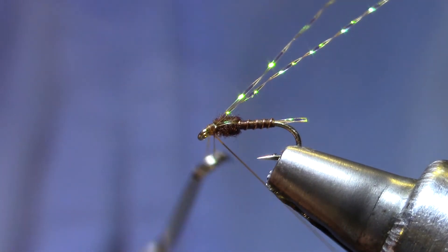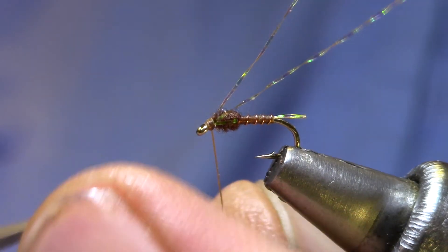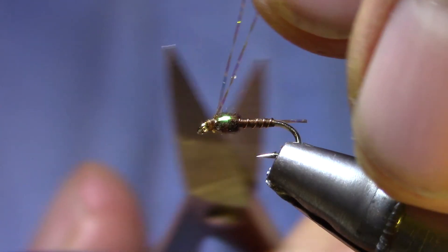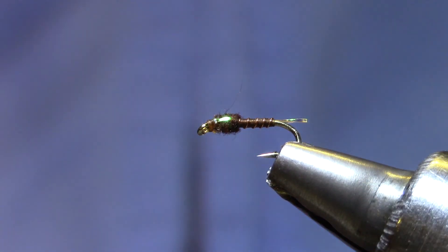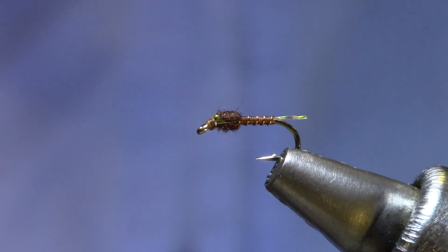I'm not really binding much material down here so I don't worry about head cement. Ready to trim. I've got a nice skinny midge — a Bionic Midge.